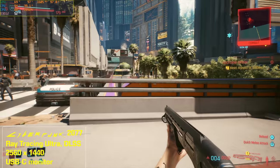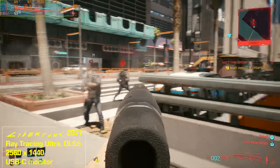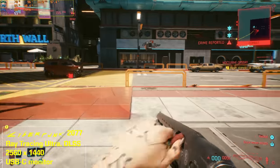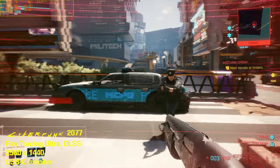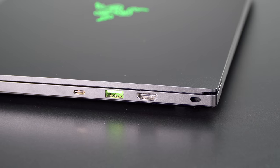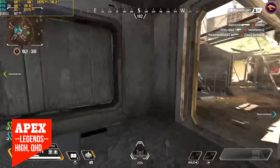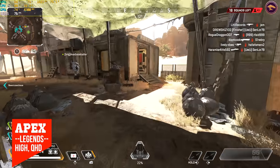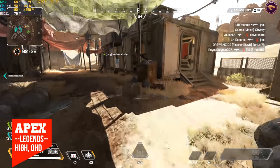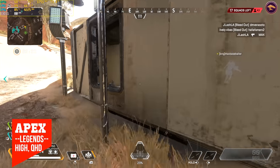When testing with Cyberpunk 2077 on the internal panel and on a QHD LG gaming monitor, there was about a five frames-per-second difference, so it's not huge if you can't route directly through the DGPU. We also have HDMI 2.1, which in theory can do 4K at 120Hz — you'll need the right cable and a compatible monitor. You've also got a headphone jack, two USB-A ports also running 3.2 Gen 2, but no Ethernet.